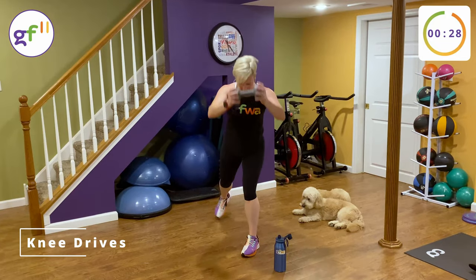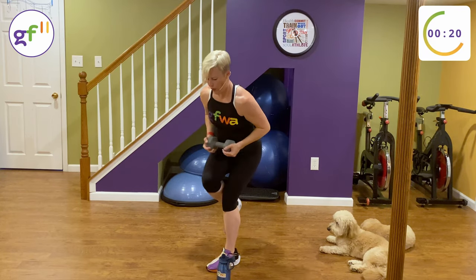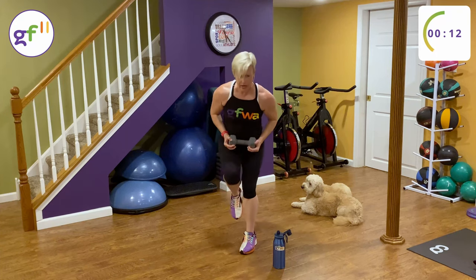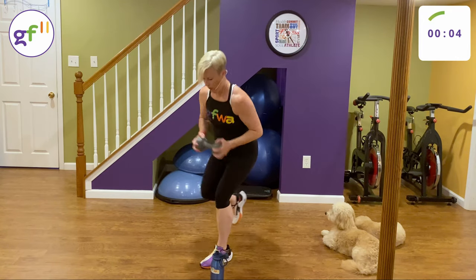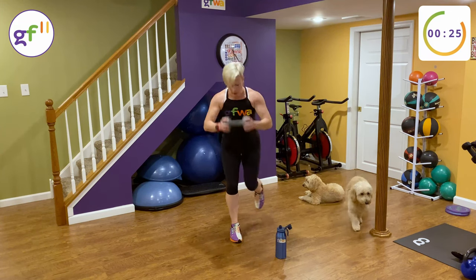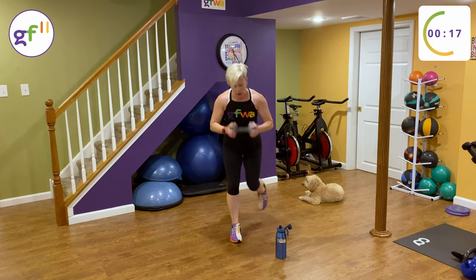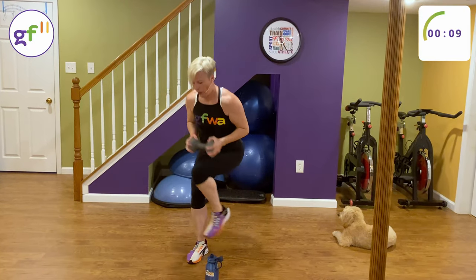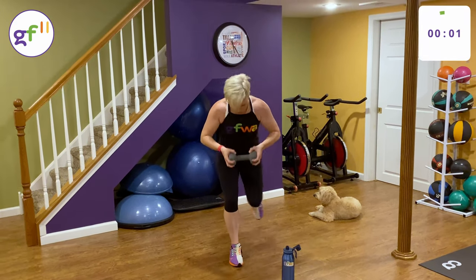Knee drives, let's go. Make some cardio out of this — keep moving. Okay to drop the weight if you need to. Switch sides — come on! What a workout — I feel the burn everywhere. Jack knives are last.